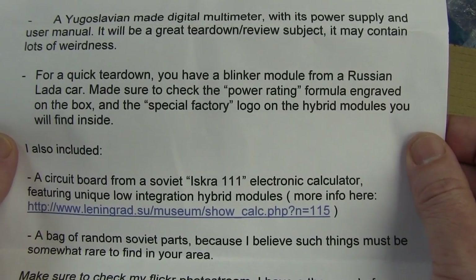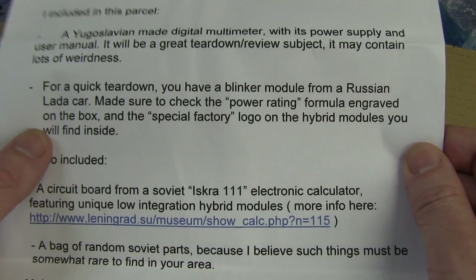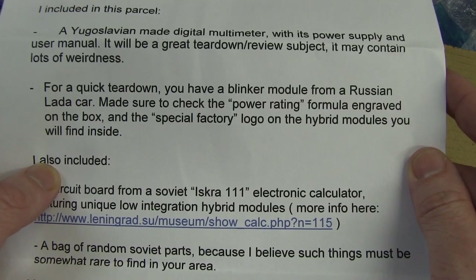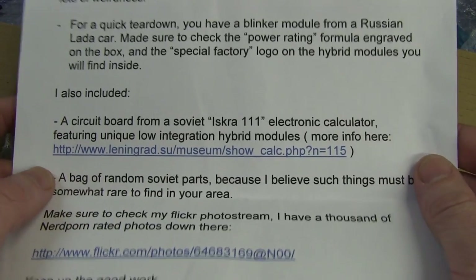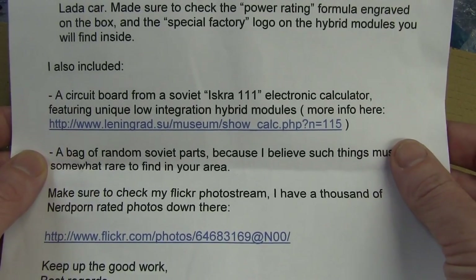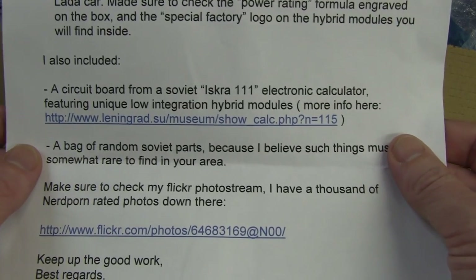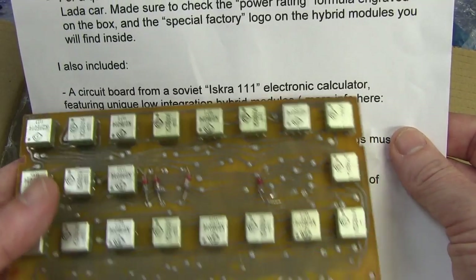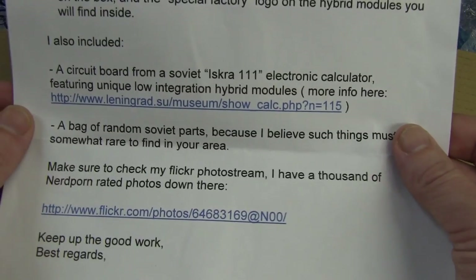It is Teardown Tuesday, and I've started late - it's 3:18pm, so I was hoping to find something in the mailbag to tear down. For a quick teardown, you have a blinker module from a Russian Lada car. Made sure to check the power rating formula engraved on the box and special factory logo hybrid modules you will find inside. Featuring unique low-integration hybrid modules.